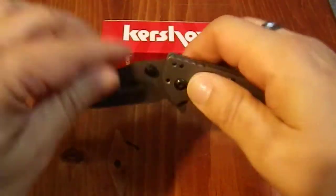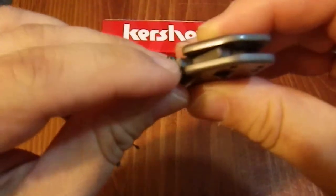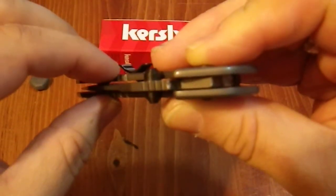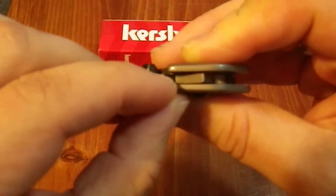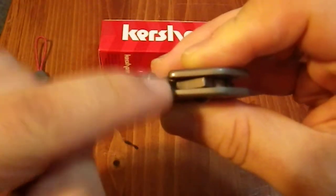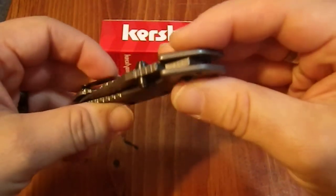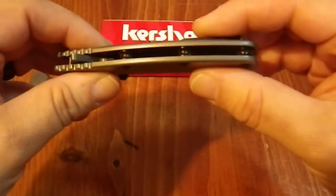With all the positive things I'm saying about this, there is one negative. Right in here, right at this corner, there's a notch missing — an actual nick in the blade that came this way from the factory. That's purely cosmetic; this section of the blade does nothing and I'm not going to return it. But it does bother me that it got past QA — that's a little sloppy.